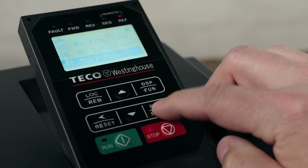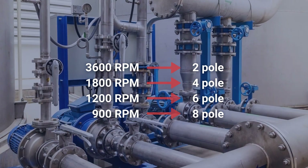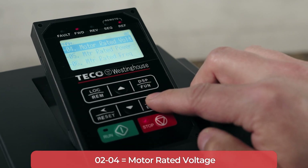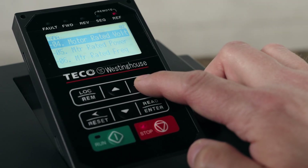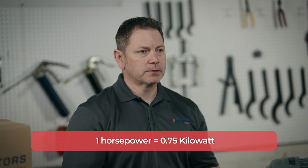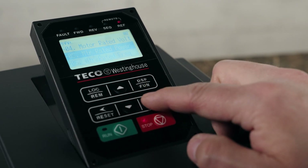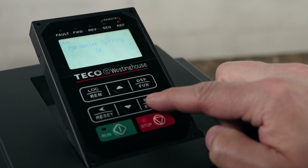It's important to make sure that the motor rated RPM matches the number of motor poles. Next is the motor rated voltage under 02-04. Highlight number four, set that to 230 volts, then press enter to save. We'll find motor rated power under 02-05. Highlight number five, press enter. This setting is rated as kilowatts. And finally, motor frequency under 02-06. Highlight number six, press enter, and we'll set that one to 60 hertz and press enter to save. Now the VFD is set up for this specific motor.